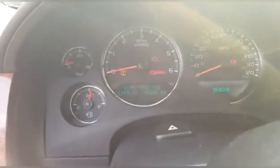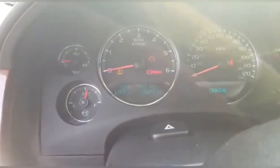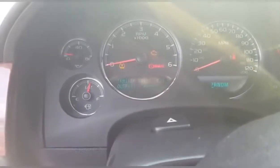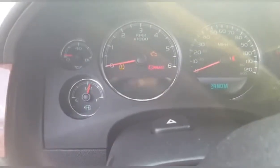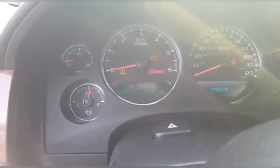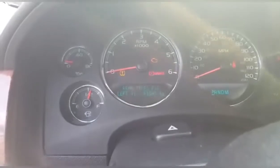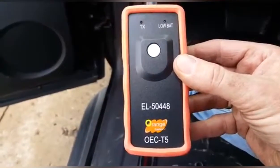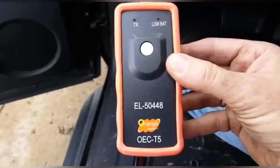Two chirps lets us know that we're done. Unlock the door to get back in. Look at that — rear tires: left 41, right 41. Cycle through — front tires: 41 and 41. Rear tires: 41 and 41. This is the EL50448, roughly $75.